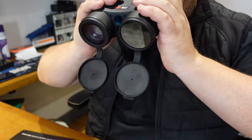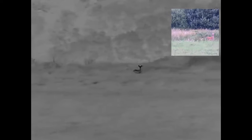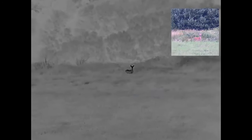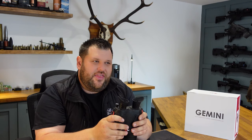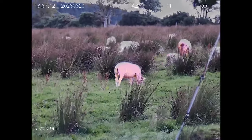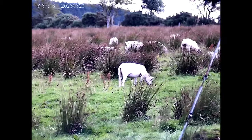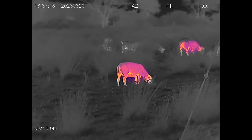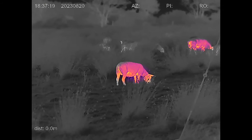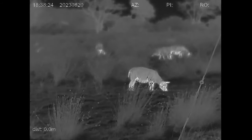They have a thermal imaging channel, an optical channel, and a night vision channel. They come with an IR torch giving you full night vision infrared capability. They also have fusion mode where they overlay the thermal image onto either the night vision mode or the optical mode. They have picture-in-picture — you can look at the thermal image and in the top corner you can have an optical image.